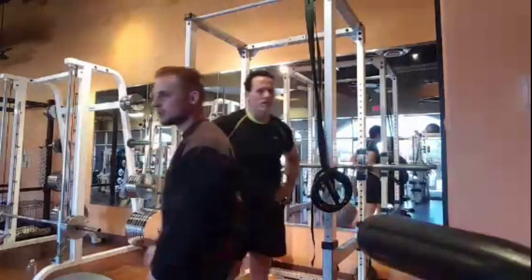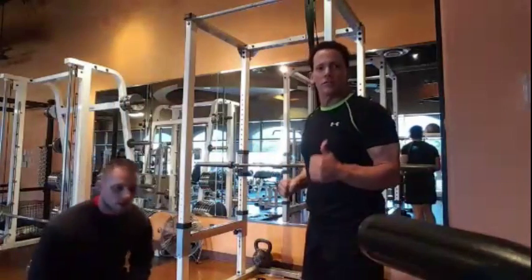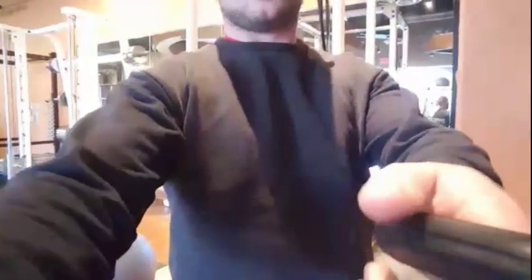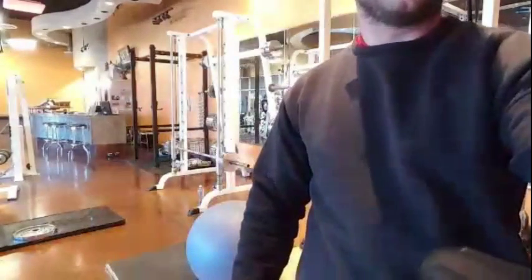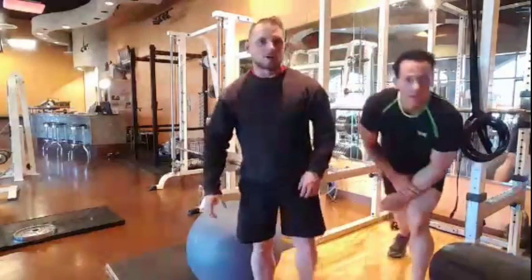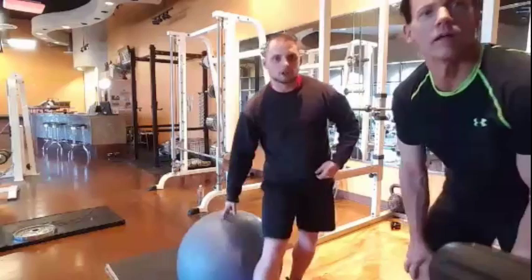I used to do powerlifting at 16 or 17 — something about it now that I don't miss. Switching from hanging leg raises now — we're moving on to Swiss ball, or stability ball, crunches.